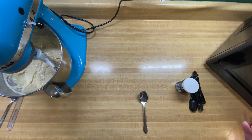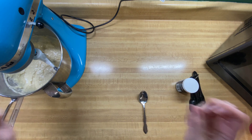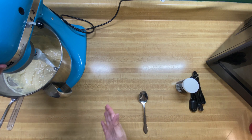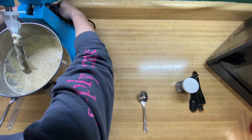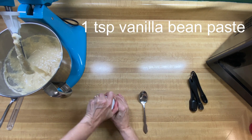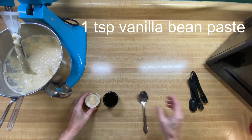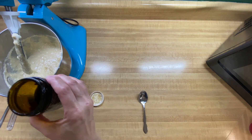Now would be the time, if you're going to put nuts in your banana nut muffins, to add those in. I'm not going to put any nuts in mine, but I am going to add the vanilla — one teaspoon of vanilla. You know, I'm never going to turn down a chance to put some vanilla in a recipe.